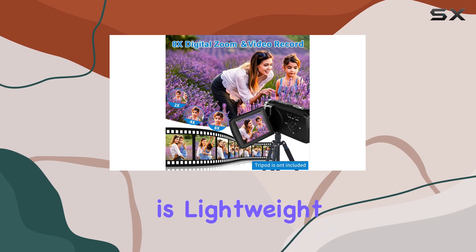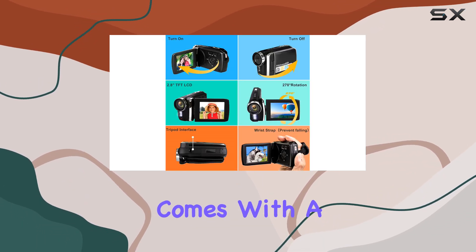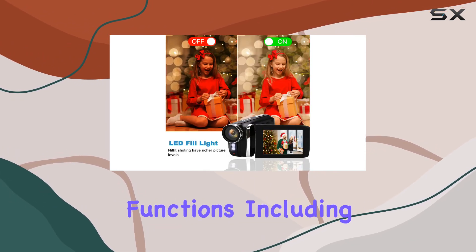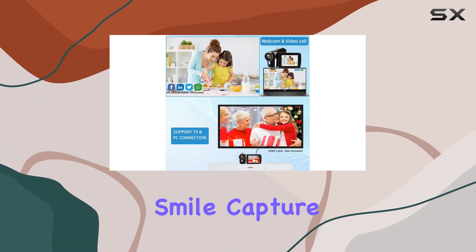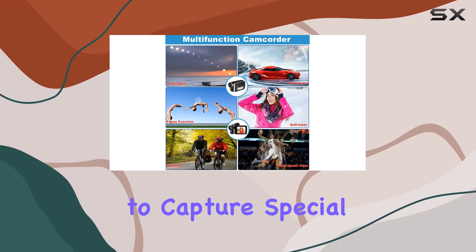This camcorder is lightweight, easy to use, and made with high quality materials. It comes with a wrist strap for added convenience. The range of functions — including video at intervals, motion detection, smile capture, and time-lapse — make it a great choice for kids, teens, beginners, or adults wanting to capture special moments.